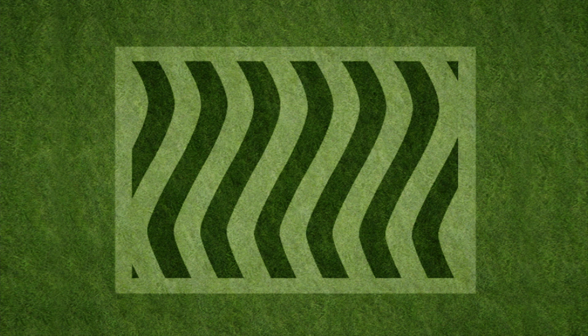And don't worry if your later lines don't match your previous ones perfectly — people will think it's just part of your design. Finish with a cleanup pass that hides your turn marks and neatly frames in your design, and then stand back and wait for your neighbor's compliments.